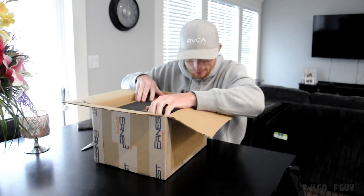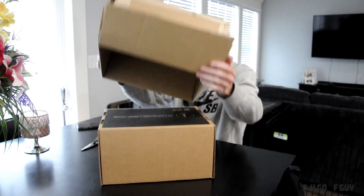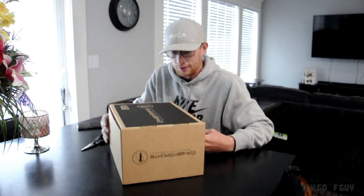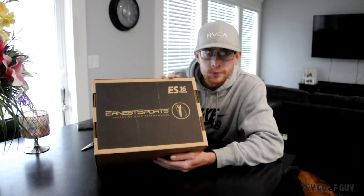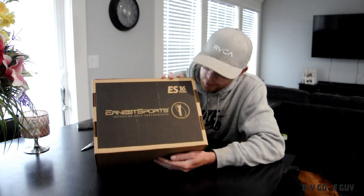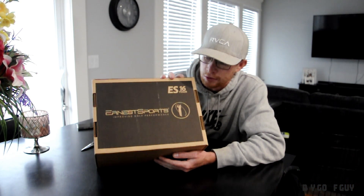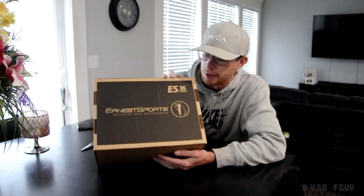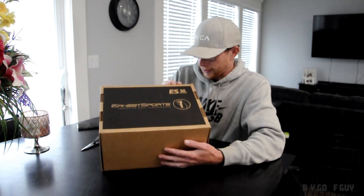It's a box inside of a box right now. So we've got the Ernest Sports — it used to be called just the ES16, but it's called the ES4 Plus now. It sounded like they had some previous issues with the last model, so apparently they've got all the kinks worked out, and we're about to find out.